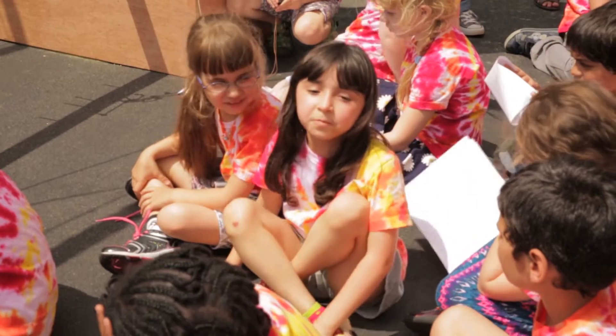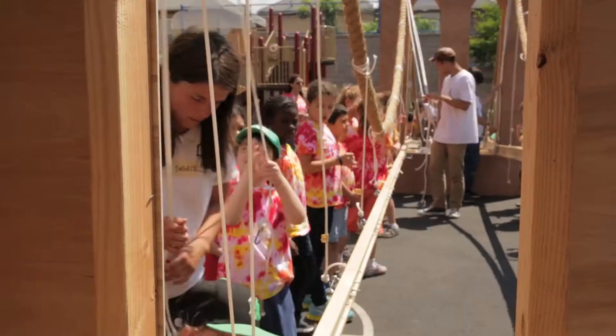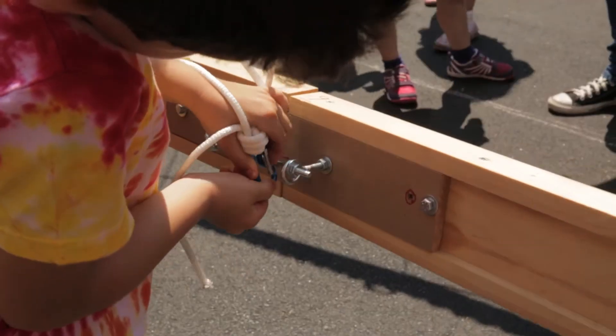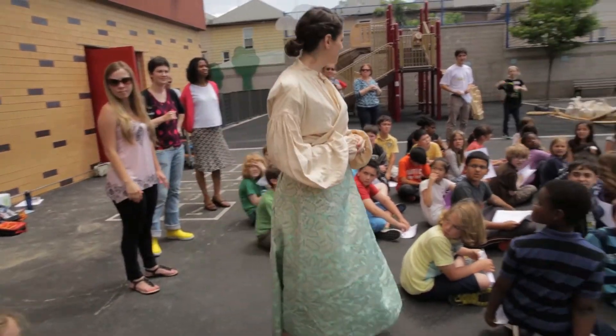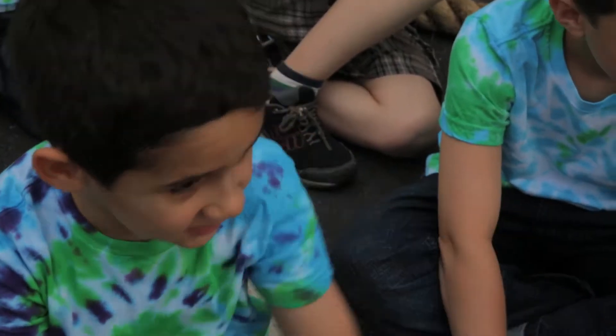Emily Roebling helped construct the Brooklyn Bridge when Washington Roebling got sick. Are you Emily Roebling? This is the most beautiful thing I've ever seen!